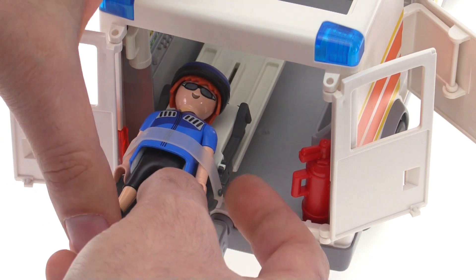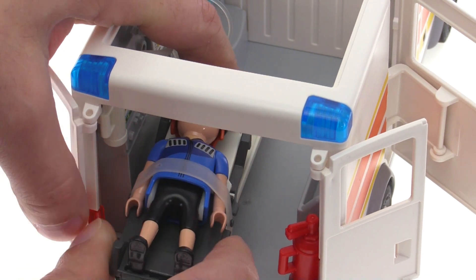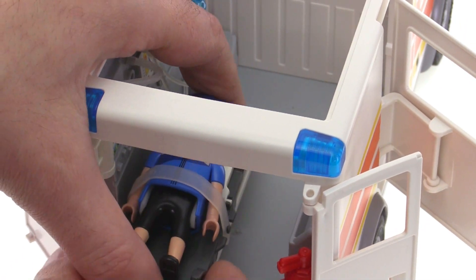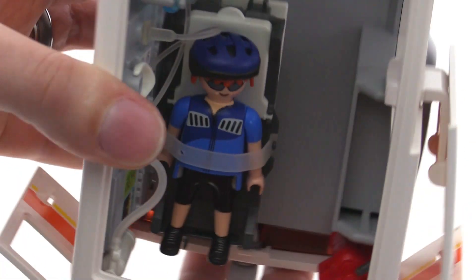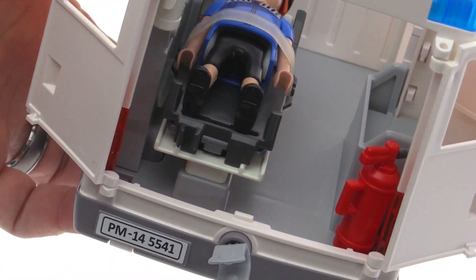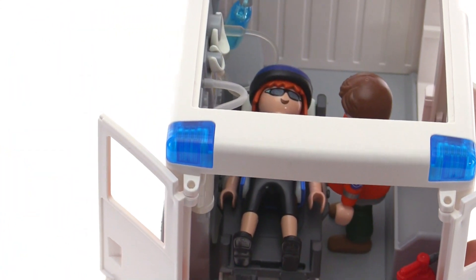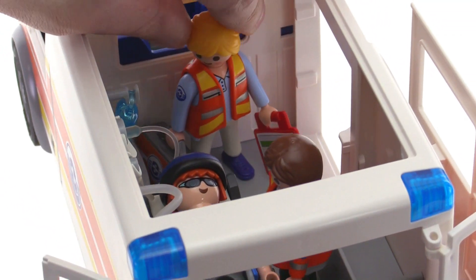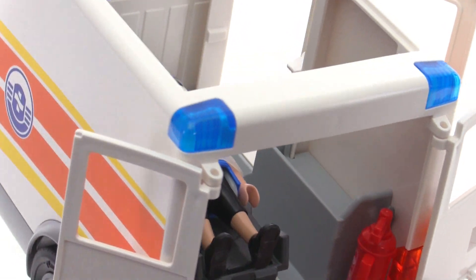You slide the gurney into the ambulance — there's a little track down the center that grabs it once it gets to the middle. With the legs folded, it slides right into place and is secure; it doesn't slide back out. It actually holds on. You still have enough room to have one EMT back there, or even a family member coming along. There's just so much space back here, and that is the biggest positive surprise — how much space there is and how much you can do.